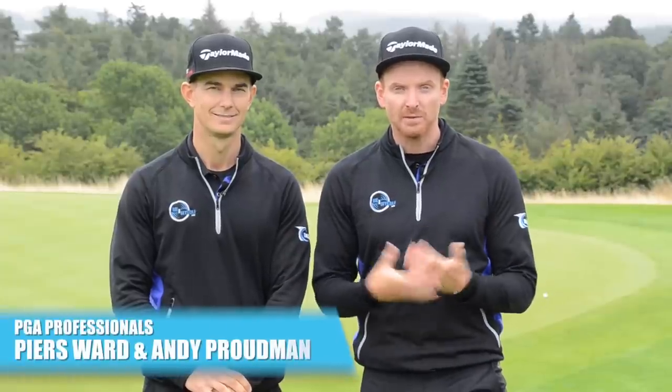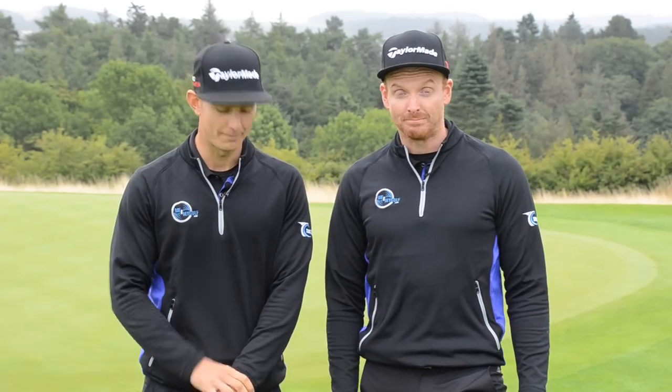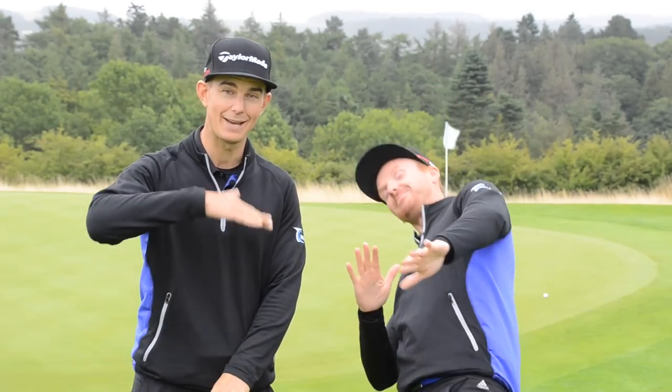Hello and thanks for tuning in to Me and My Golf TV. I'm Piers Ward, and you've joined us here at the Asprian. Andy, it's time for Go Low. It is, and we're doing awkward lies today. We found a very awkward one here on the 16th, downhill, when playing a short game shot, so it's going to be interesting.